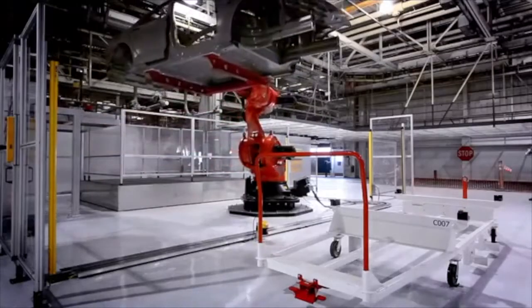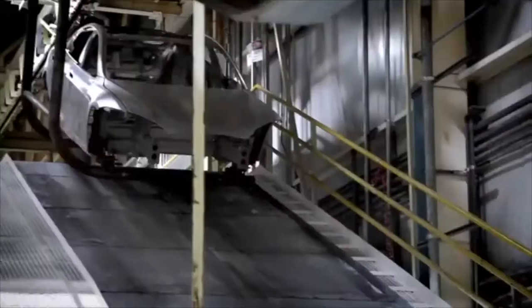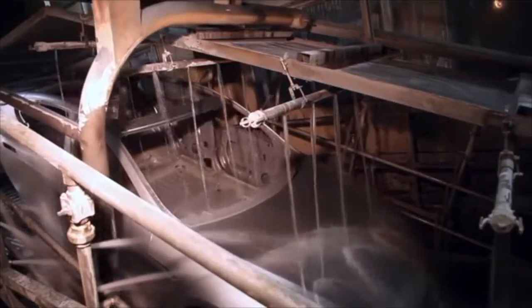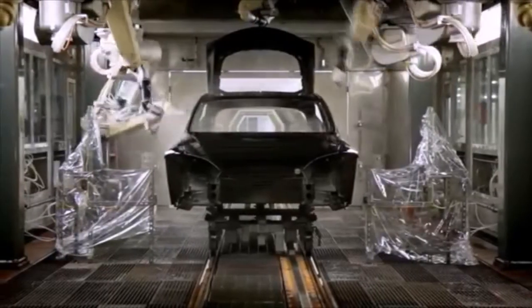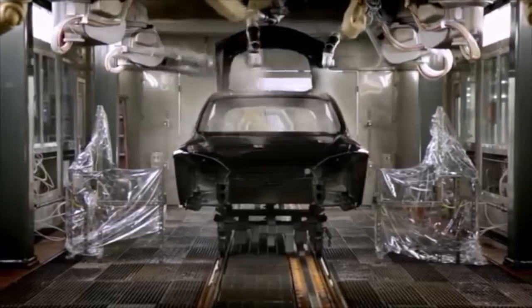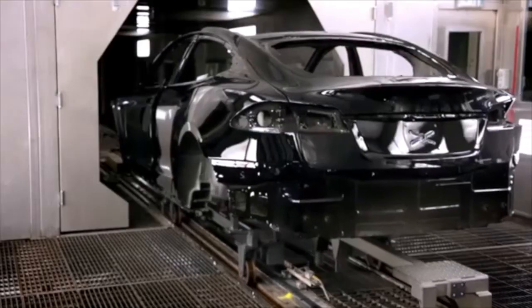A gigantic robot takes the body and puts it into a conveyor. It is conveyed to the paint shop. You have multiple pre-treatment stages — primer, base coat, clear coat — all of this applied with robots that have a special ability to paint in a very clean environment.